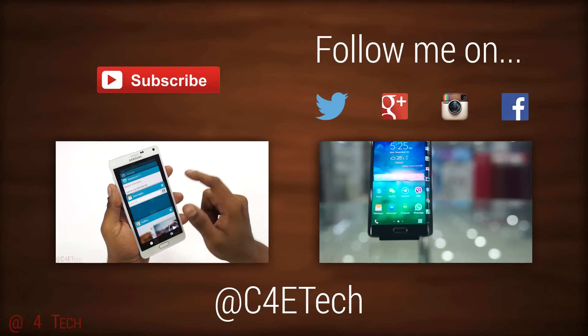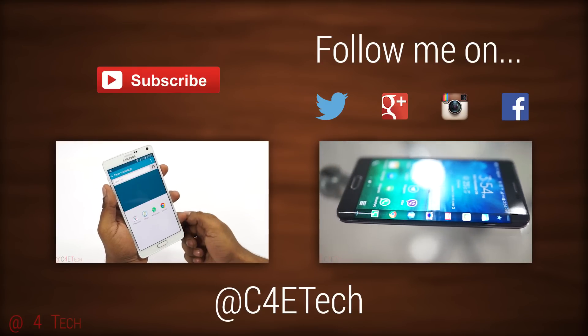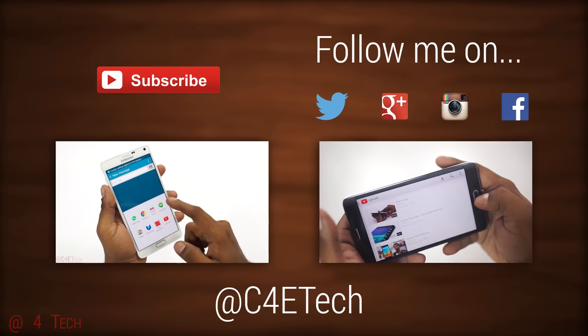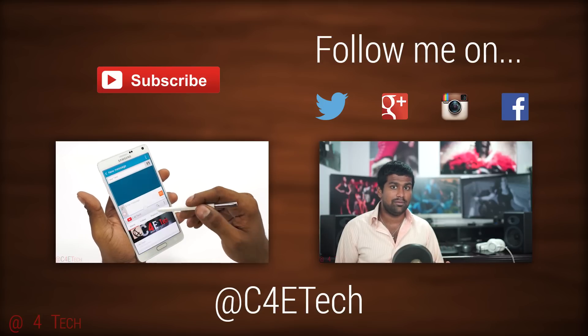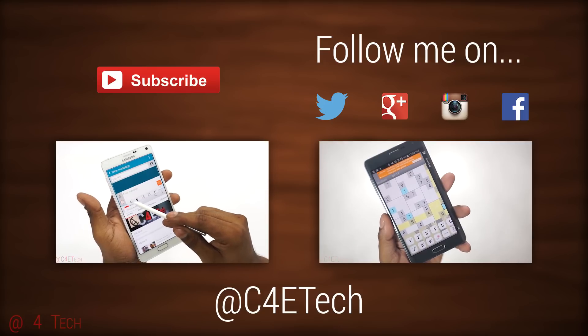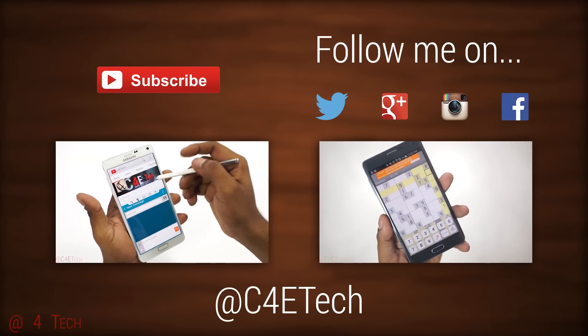That's pretty much it for this quick tutorial on how to root your Samsung Galaxy Note 4. If you run into any issues or have any queries, hit me up in the comments below or on Twitter — that's where I'm most active and I'll try to get back to you as quick as I can. If you found this video useful, give it a thumbs up, and for more videos like this, do stay subscribed.